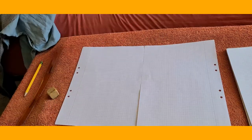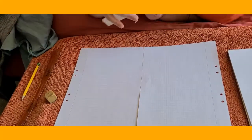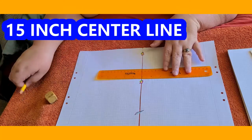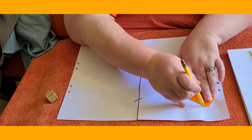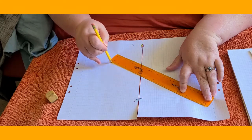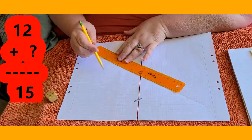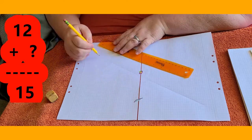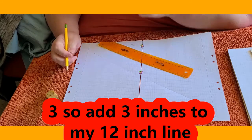I don't have any tape handy, but I do have some stickers, so I'm just going to use a couple of stickers. I'm going to make a diagonal line because that'll give me some more room. I'm going to start at one end and go all the way down. That's 12 inches, and quick math question because sewing involves math: 12 plus what is 15? Three inches. So there we have our 15-inch line.